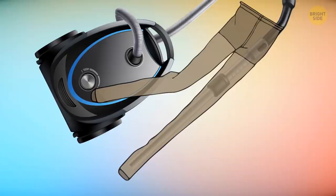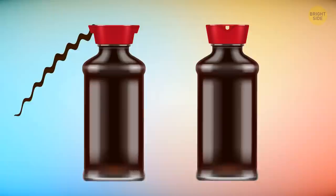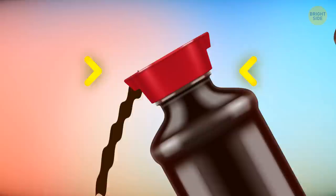If you've lost a tiny item like an earring, put a stocking over the end of your vacuum cleaner, switch on the device, and soon you'll see the item in the stocking. A spring from an old pen will prevent your charger from bending and breaking. Some soy sauce bottles have two spouts to prevent the liquid from getting spilled — thanks to them, you can control how much sauce comes out of the bottle.